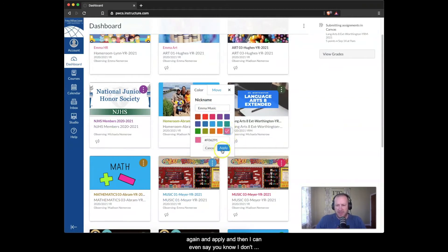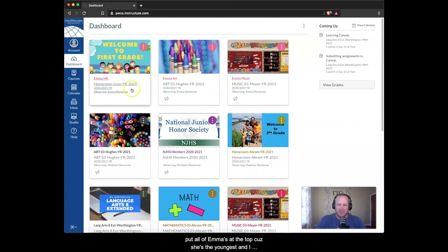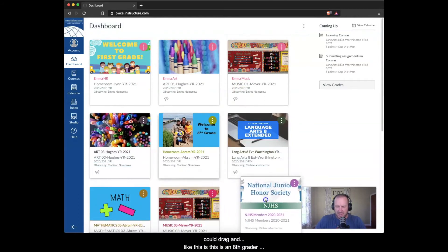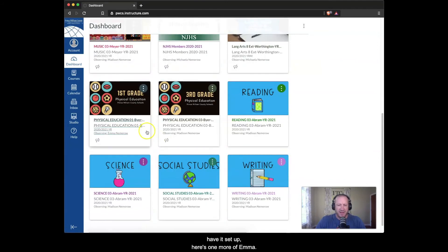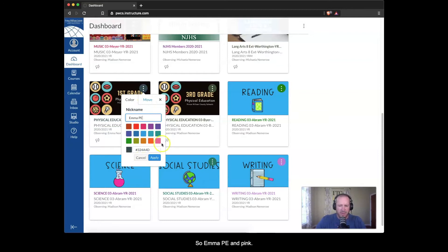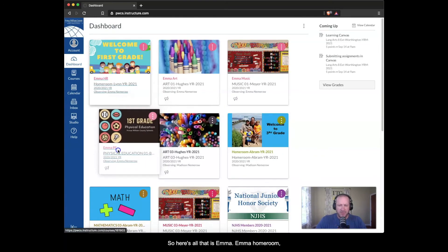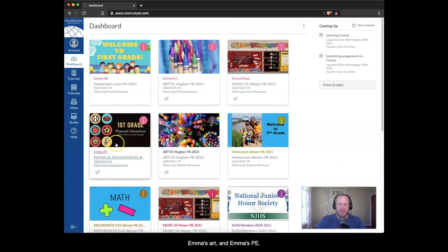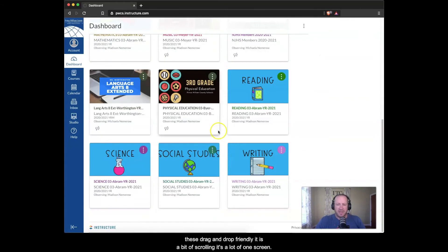I'll put all of Emma's courses at the top since she's the youngest. I can drag the eighth grader's cards down and move things around. For the last one, Emma's PE card, I'll name it 'Emma PE' in pink, and instead of dragging I can click Move and select 'Move to Top.' Now all of Emma's courses — homeroom, art, music, and PE — are grouped together at the top.